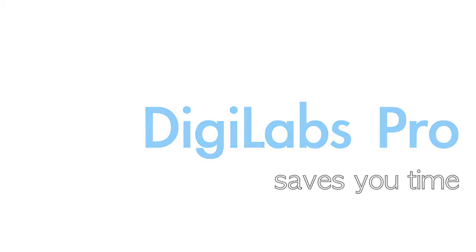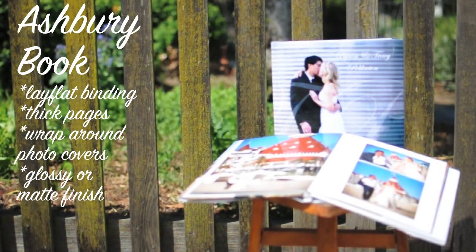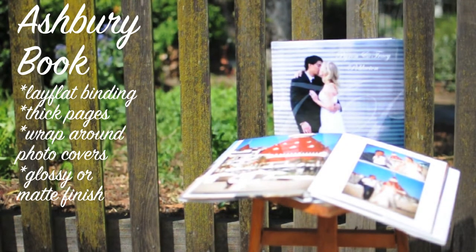Now on to coffee table books. The Ashbery book is DigiLabs' best selling coffee table book. The lay flat binding and thick pages printed on card stock ensures your book will lay completely flat. This book is perfect for parent books, bride books, and senior books.